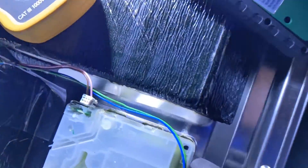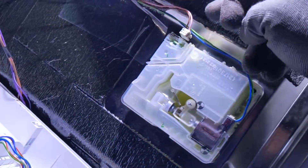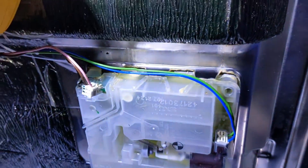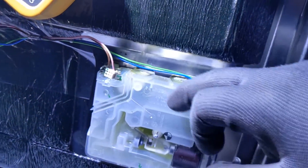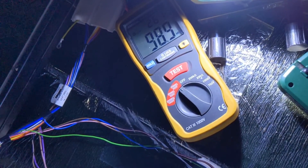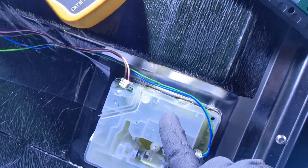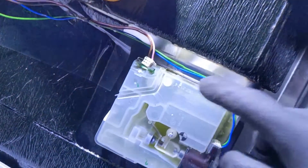It looks to me like that container is actually connected to earth, so you've actually got a connection — even though it's not resistive, I reckon it's just chemical. There is actually a connection between live and earth. You can see it stabilising at around 100 mega ohms. So what I'm going to do is disconnect this, run it, see what happens — and then worst comes to worst, order a new one of these. I'm guessing it's just a standard component.